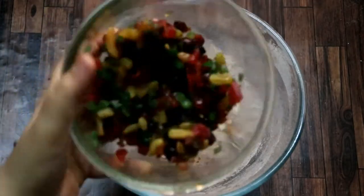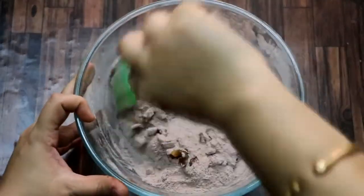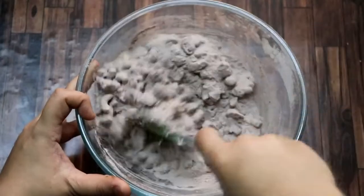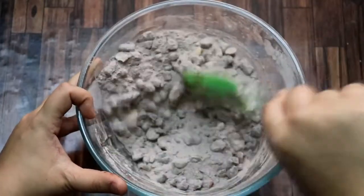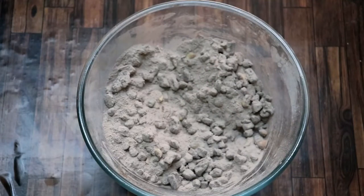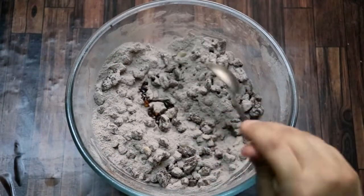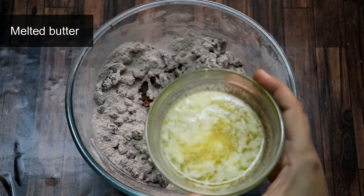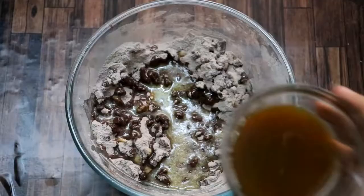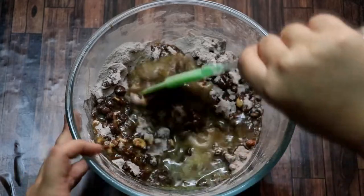Mix it well. Add the dry fruits first — coat them in the dry mixture first. If the batter is dry, add more dry fruits and coat them. Then add the wet ingredients. I am adding vanilla essence — add a half teaspoon. Add a half cup of melted butter; I have used salted butter. Then add the orange juice and mix it all well.